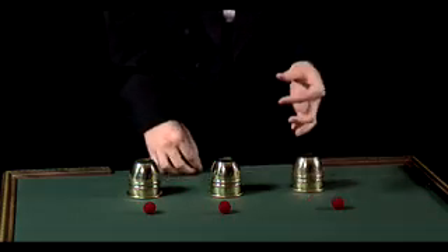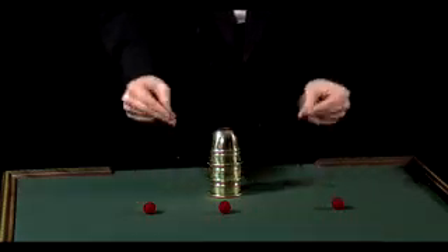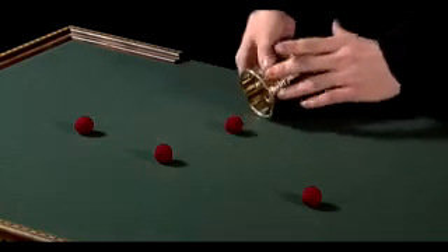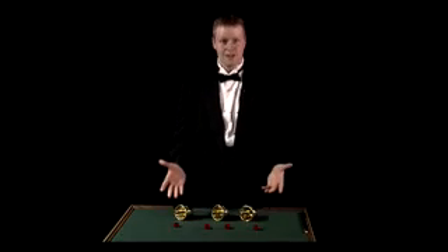Oh, it fell off. Sorry about that. Stack these on top, and the invisible ball now becomes visible to the eye, and that's a professional cups and balls routine.